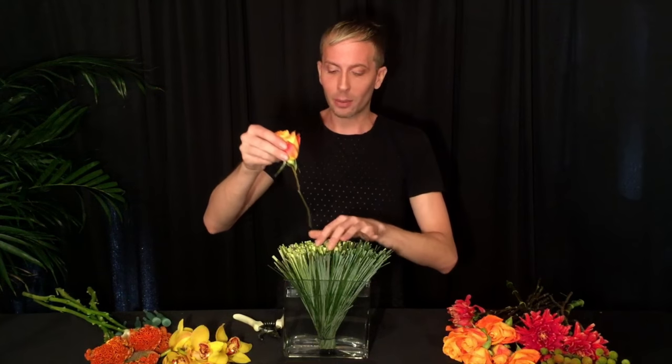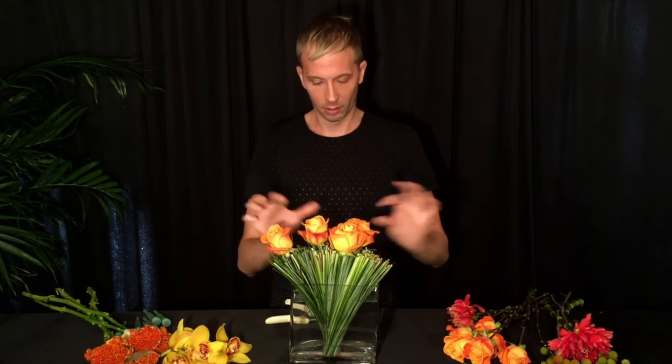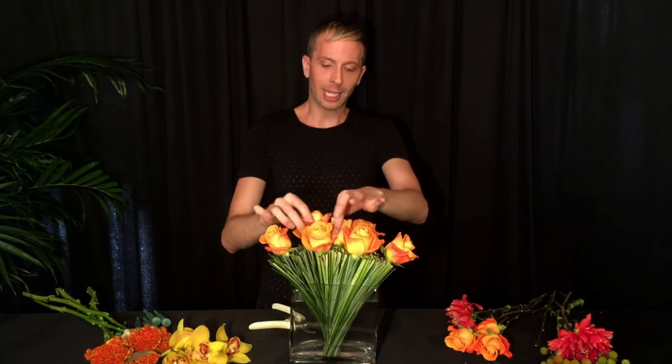The stem is going to go right into water and into the vase. Then you just place it right into the grass fan, deep enough so you don't see the stem on the outside. I continue to do this all through the grass fan. Remember to turn your arrangement and look at it from all sides because you want it to look beautiful all the way around. The grass actually tells you exactly how to guide the flowers into the arrangement.